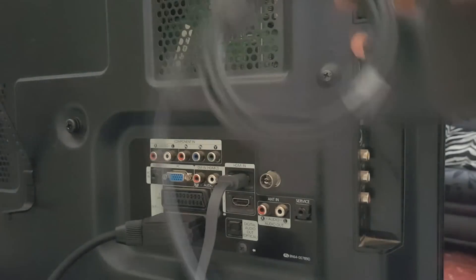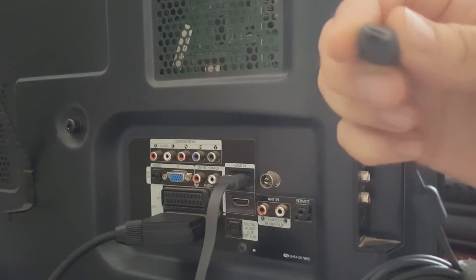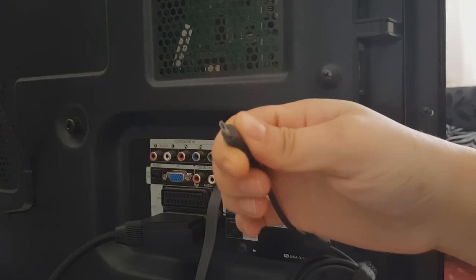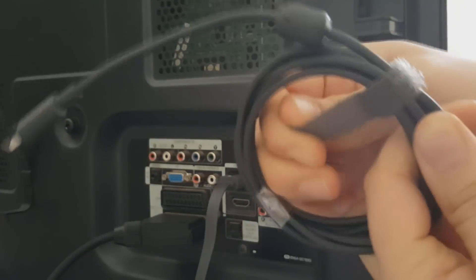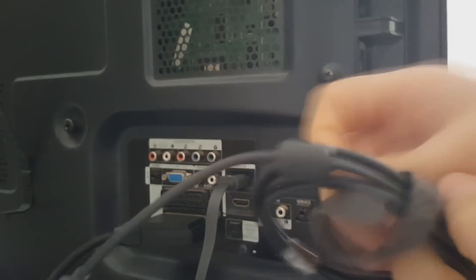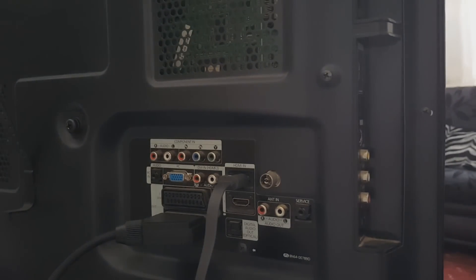For the cable, you can see I've got a micro USB connection. You just want to open it and then plug it onto the Chromecast itself.